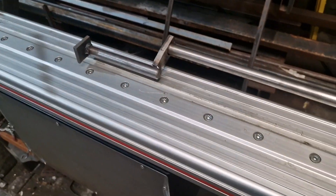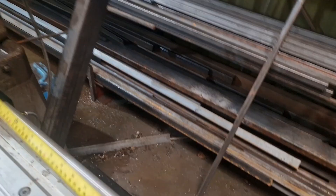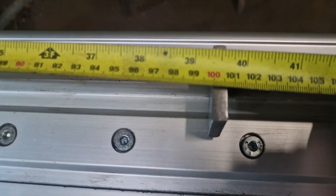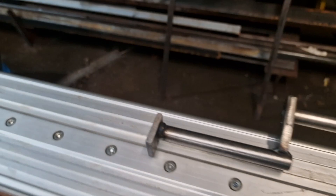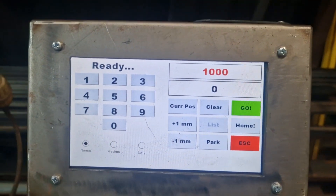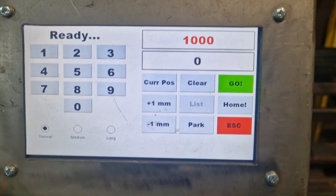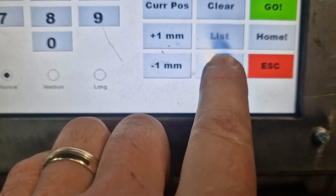I'll just run a tape — and you can see we are on the meter. You tell it to move a meter, it moves a meter. Nothing really fancy; it's just a matter of coding the steps to the linear movement. We also have a park function.